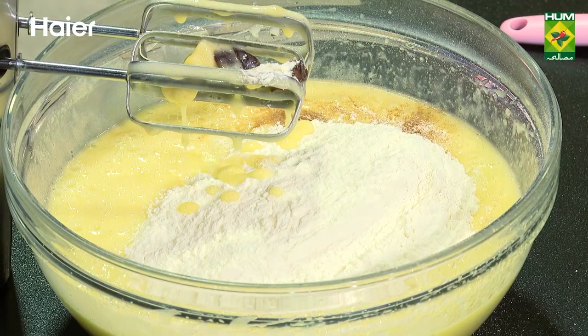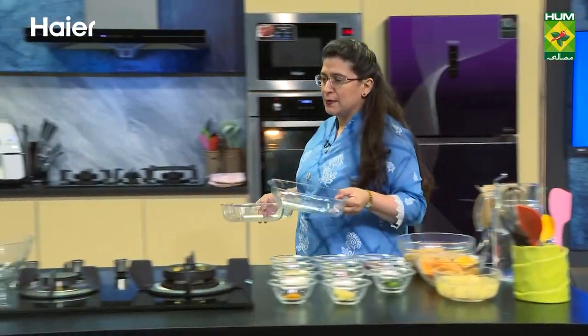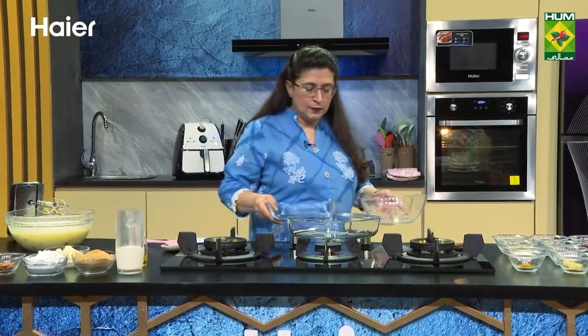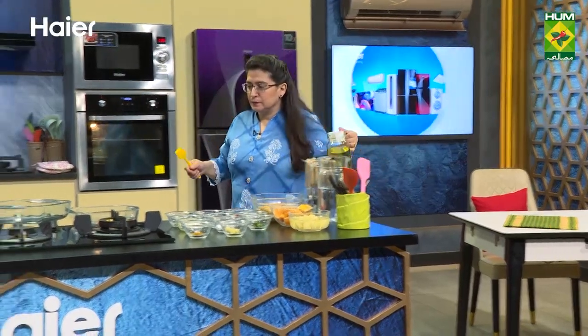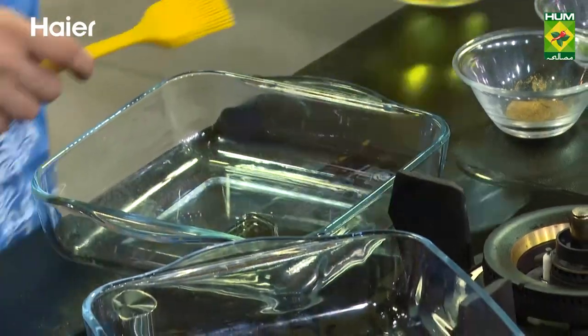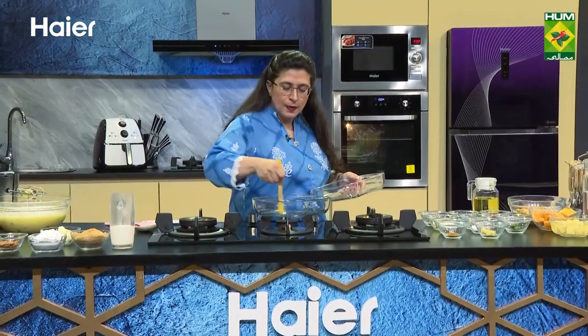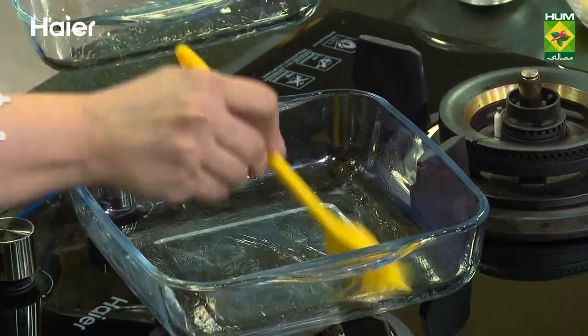I have two dishes here. You can do it in a big tin. I have a little bit of time so I thought I will do it quickly, like this. Add a bit of salt. Brush it. You can do it in both dishes.